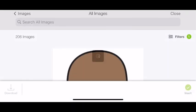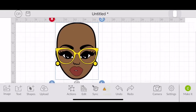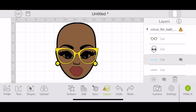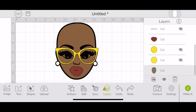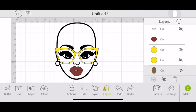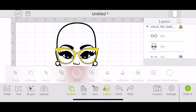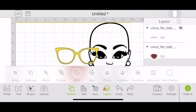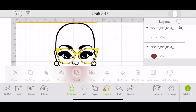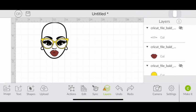Once you have your Cricut set up to your mobile phone, you're going to simply upload the image — I'll link the image down below — into Cricut Design Space. Once you have that, I'm taking apart the layers so I can cut out only what I want. I'm not going to use the whole face because we don't need the skin color, and I want parts of the eyes taken out rather than filled with vinyl. On the right-hand side where the layers are listed, I'm going in and hiding the layers I don't want to use by clicking the eye icon so it's crossed out.